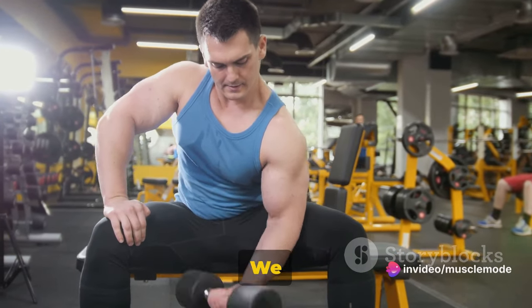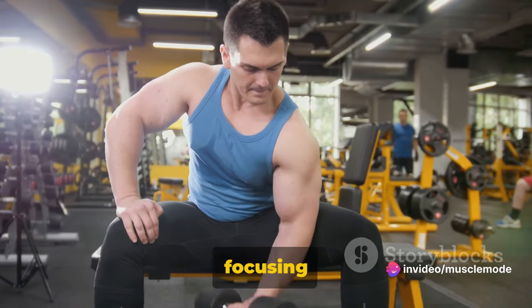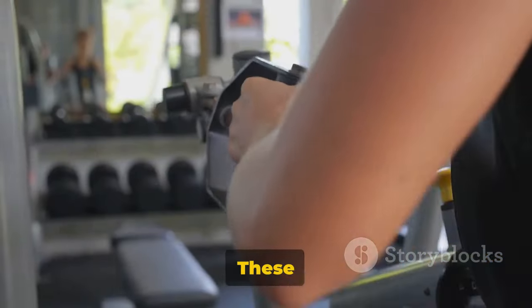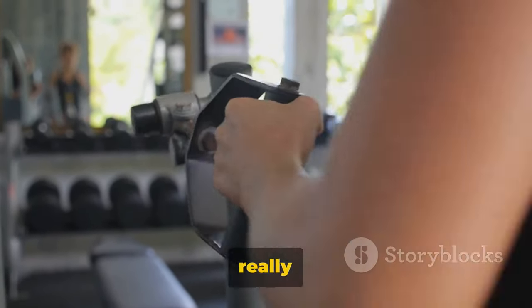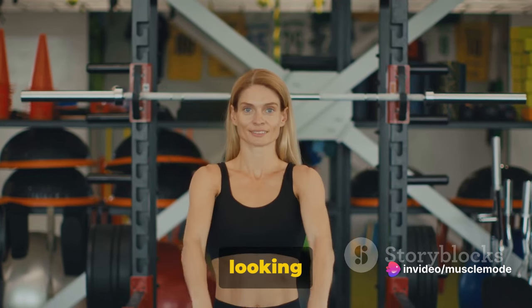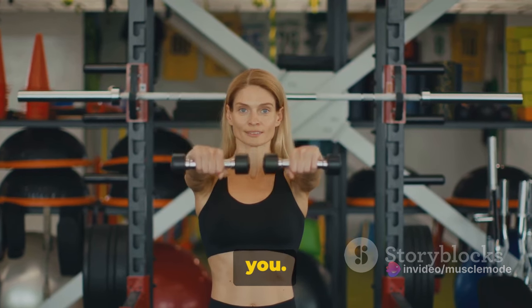Welcome everyone to our channel. We are here to help you sculpt your body to perfection. Today, we're focusing on the unsung heroes of arm strength, the forearms. These muscles are crucial for grip strength, wrist stability, and they can really make your arms pop. Whether you're a bodybuilder or someone just looking to improve their overall strength, these exercises are for you.